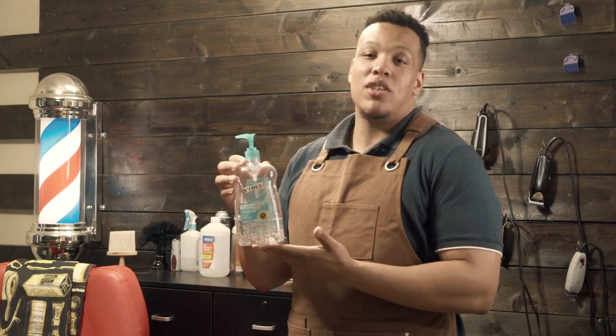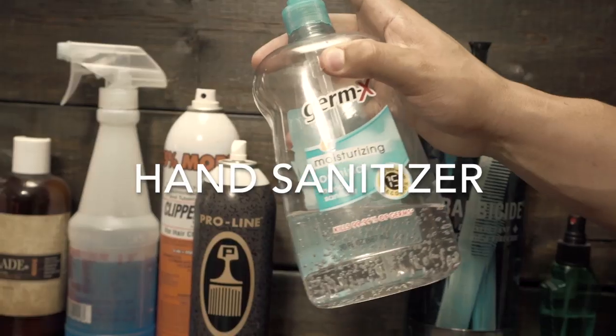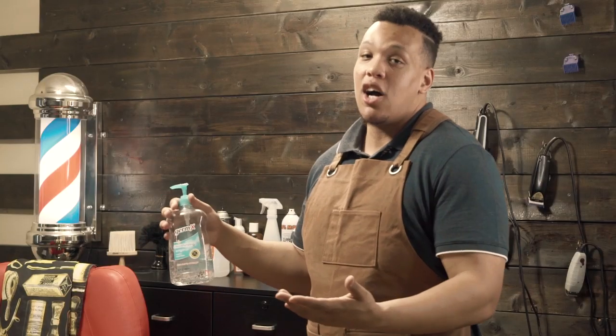Next, still mainly dealing with sanitation, is your germ mix or some type of hand sanitizer. It's important to clean your hands between each client because you don't want to transfer germs or any loose hair onto another client. That could potentially cause a breakout or something catastrophic.